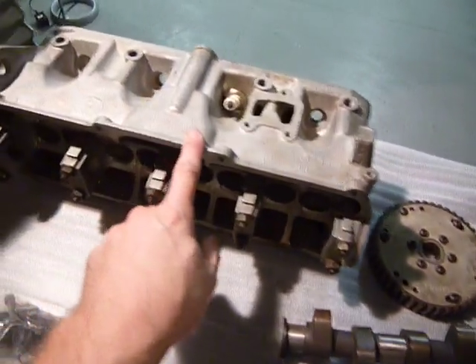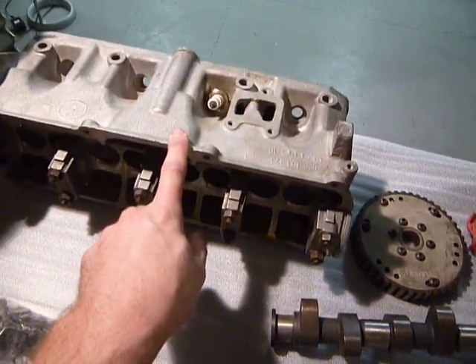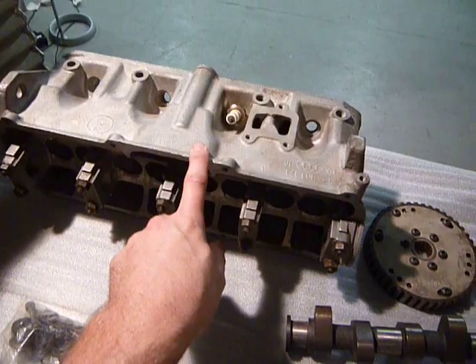Here's the head. It's not a GTI head — it's a 1.6, 1.7 head.